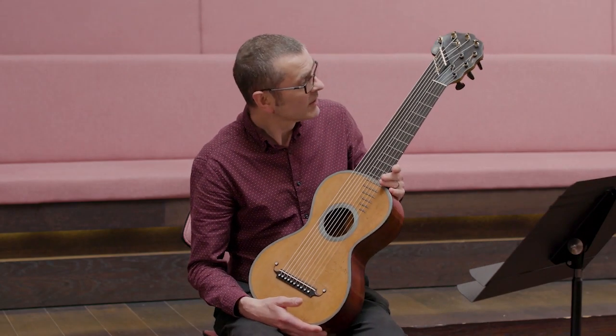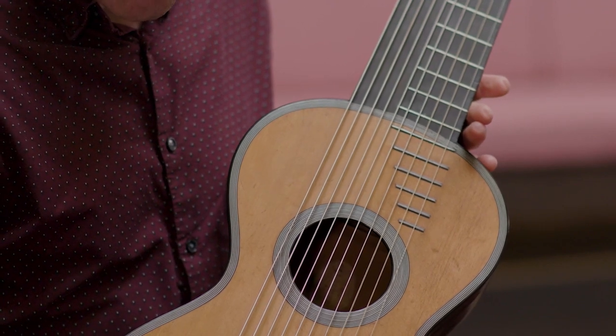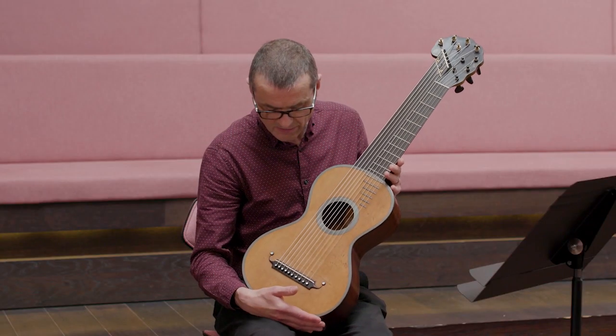This rather unusual looking guitar is what's known as a deca chord, which basically just translates in the French as 'ten strings chord,' with 'cord' being 'string' in French.